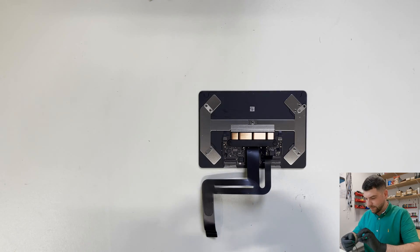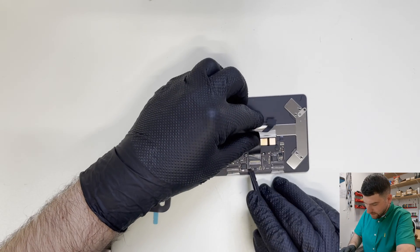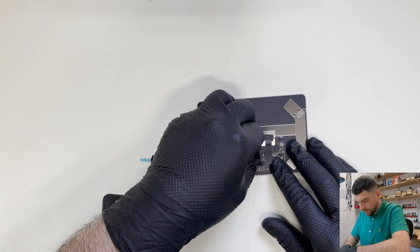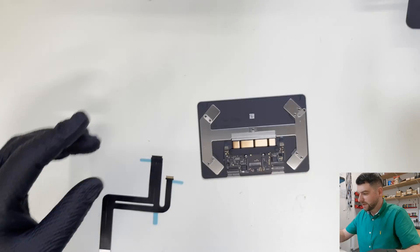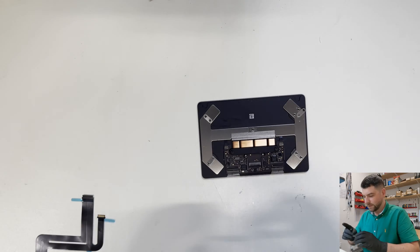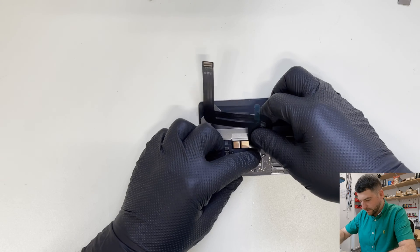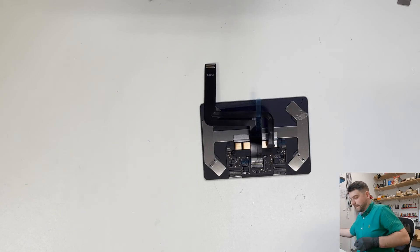I have another flex cable here. Let's take this old one out — just lift it up. It has some adhesive as well, that's why it's not coming out easily. Now fit the new one in — it goes that way — and lock it in place.